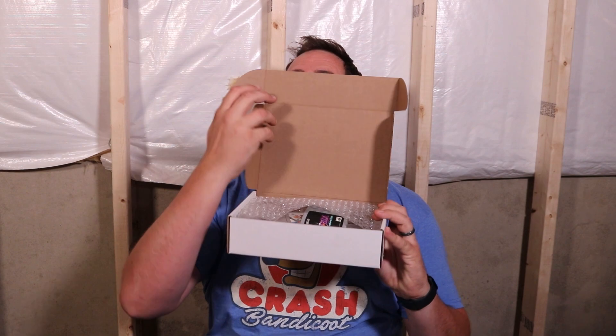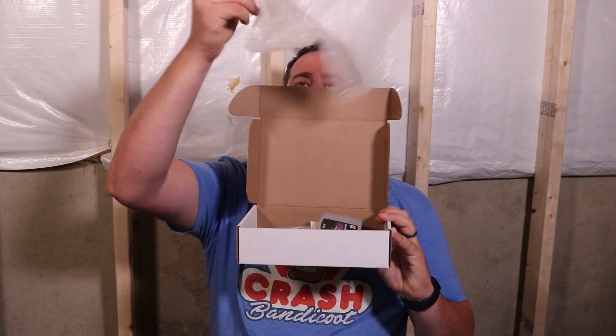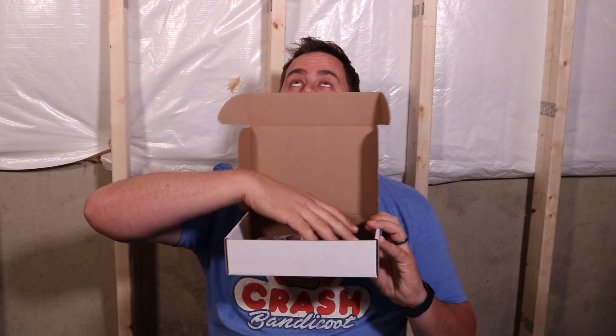We are going to open this up blind box style. I'm going to show you the games, show you some gameplay, and give you my thoughts on the games. We open this up — we have the bubble wrap. Goodbye, bubble wrap.